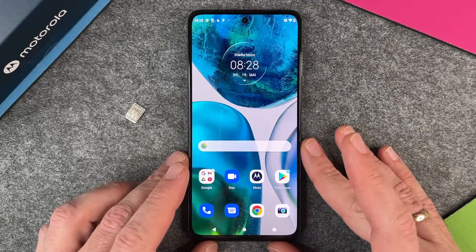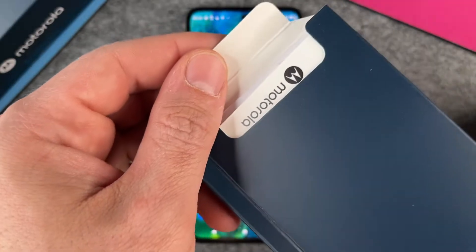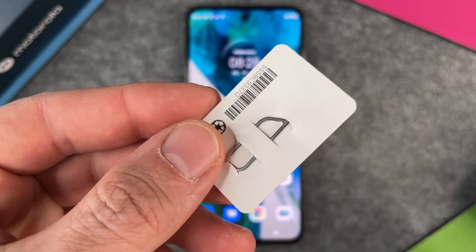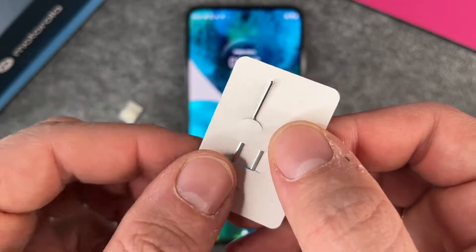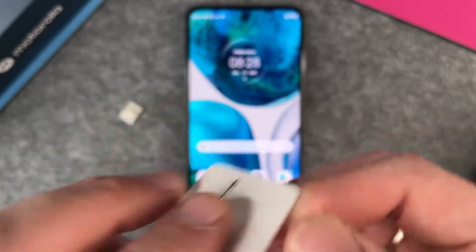To use this we must take a look at the box from the Motorola Moto G52. In this box, you will find this tool. It's a so-called SIM card ejector tool. And if I turn it around, you can see it's a little needle and this needle fits perfectly in this hole.